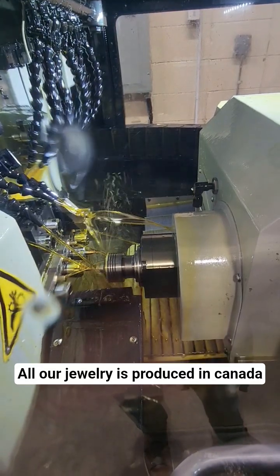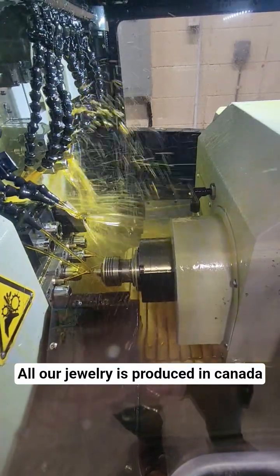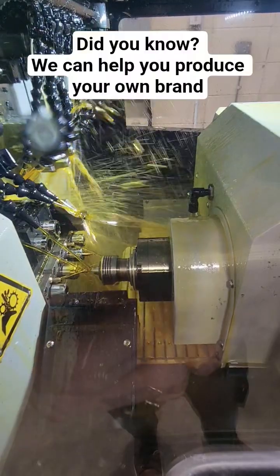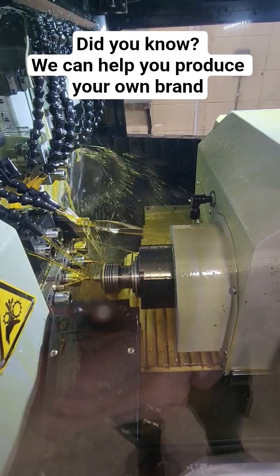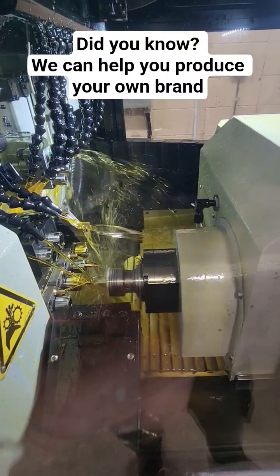It's working on the two millimeter titanium bead — starting with some drilling, then going up and over to the other side to do some milling or lathe work. Watch: it comes over here and does some lathe work, then up on the top left there's a lathe — there we go, lathe work.